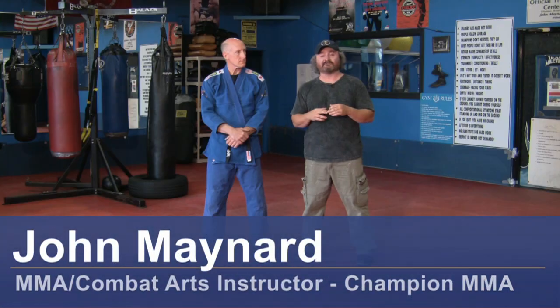Hello, my name is John Maynard, Champion Martial Arts Fitness in Wilmington, North Carolina. My assistant is Bill Poteet.